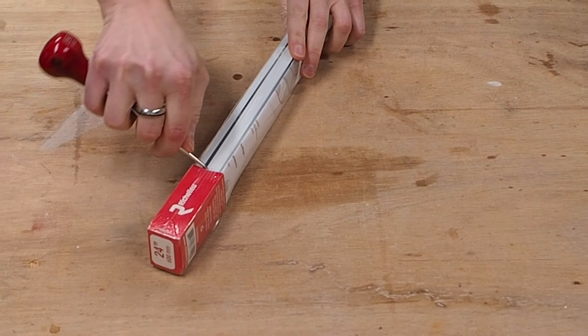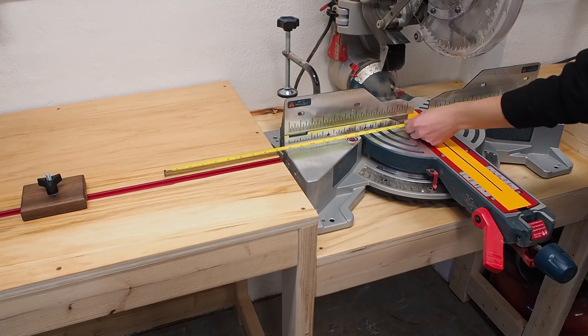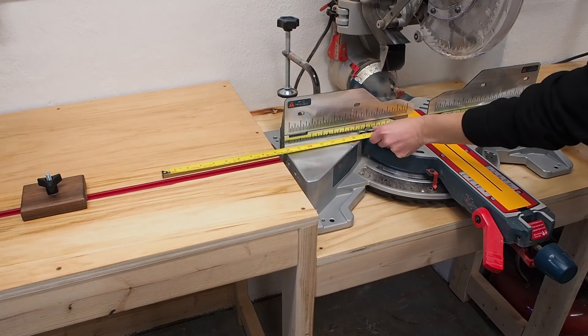My miter station is 24 inches deep so I bought some 24-inch drawer slides, but before going any further let me point something out. Euro slides are metric, so 600 millimeters is actually 23 and 5/8 inches. To avoid any confusion or errors I'm going to use the metric system to build these drawers for once.